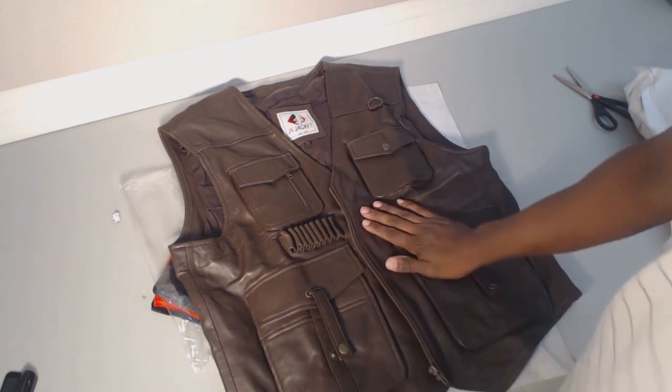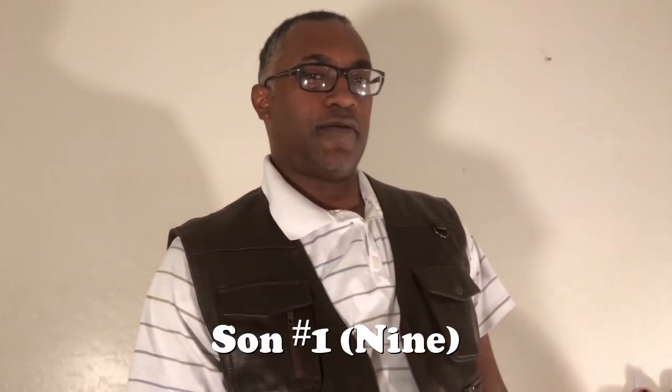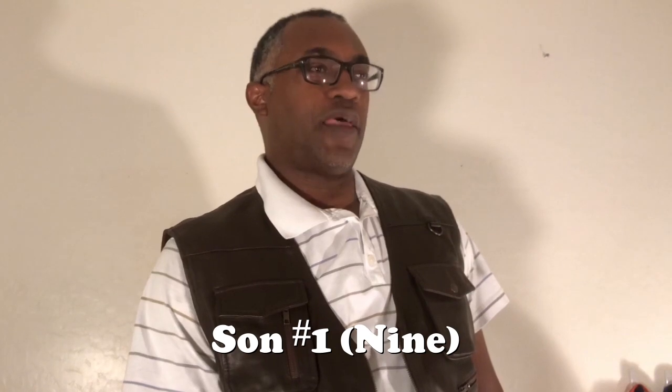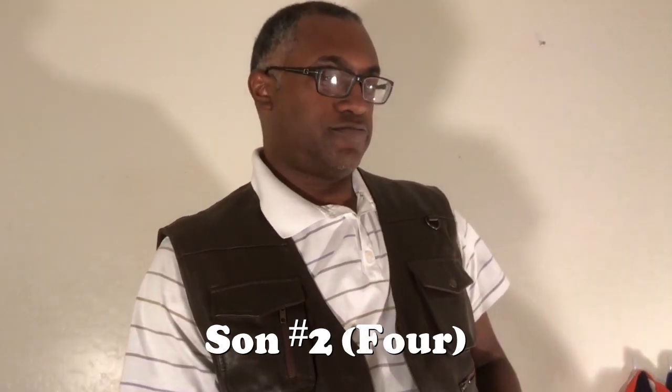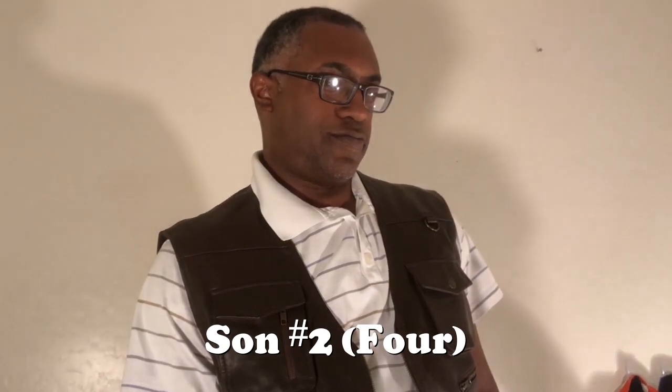Okay guys, what do you think of the vest? I love it. I like how it's brown and it actually fits. It's really good — it's got a good quality leather.